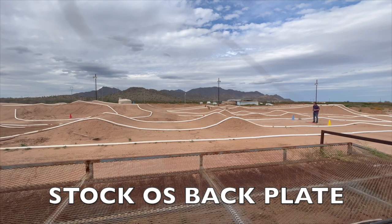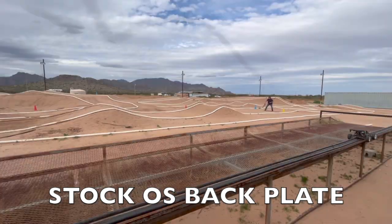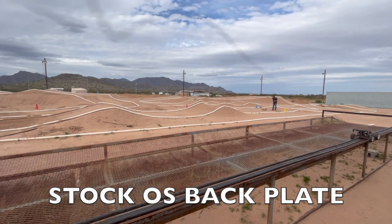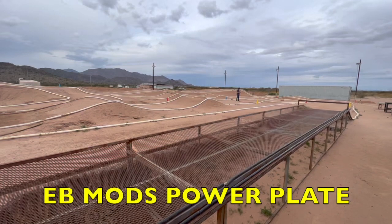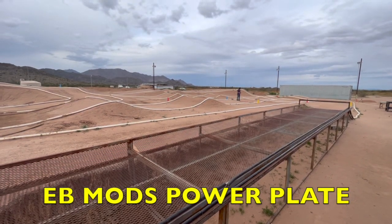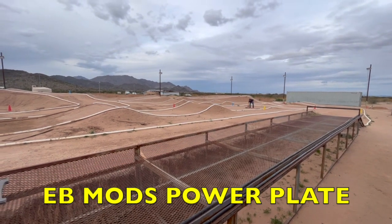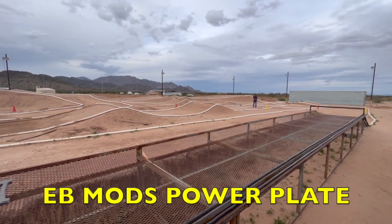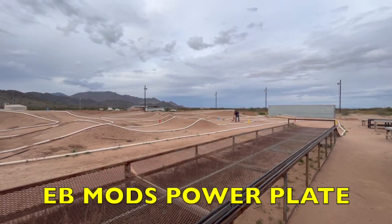Next up, using a red bar as the starting point, I kept moving it closer to the takeoff until I found the minimum distance where my car struggled to clear this double. I then used that same starting distance bar to run the Eevee powerplate. With the Eevee powerplate I get a little bit more pop. I still clip this jump just a little bit but it doesn't disrupt the car badly. My car jumped a couple inches further.